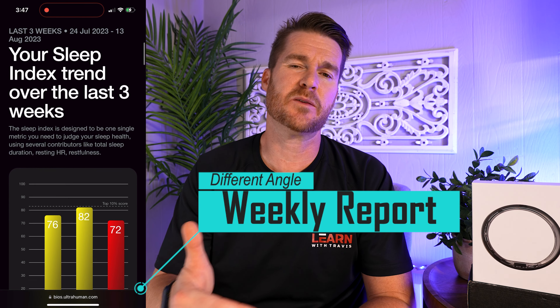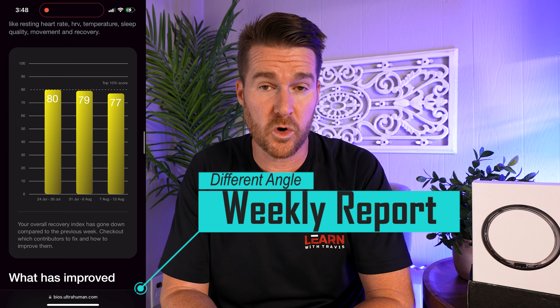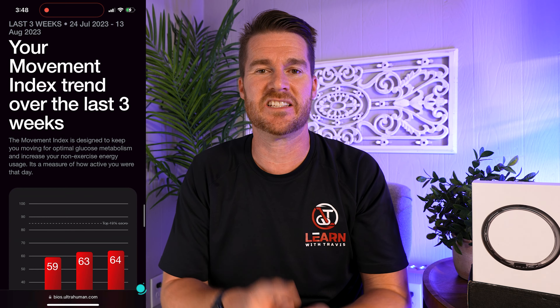A lot of times we get stuck in the in-app experience, but sometimes it's nice to take a step back and look at the bigger picture, and that's what this weekly report does. It will show you your current week and the last two weeks across all sorts of different data points and let you know where you did better and where you did worse. This forces you to take a more holistic view and go, oh wow, I've been good here but I didn't realize I've been struggling in these areas, and you can pivot and realize what you need to do to improve your overall health.